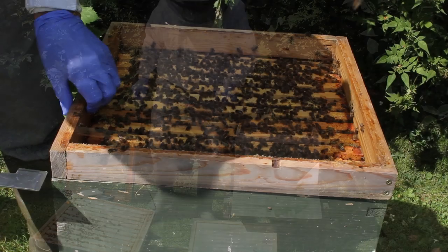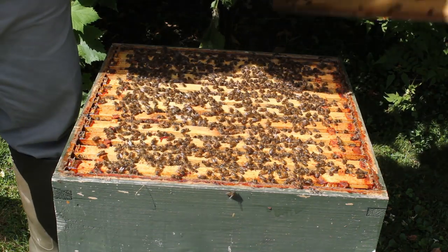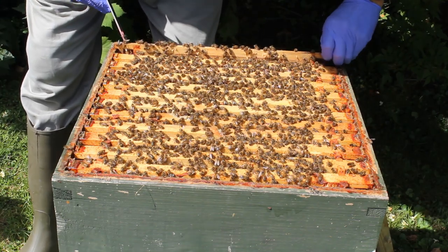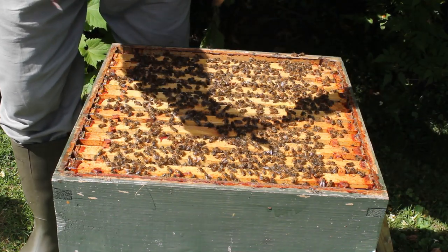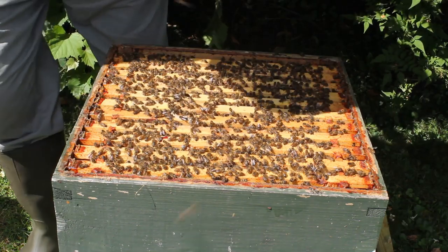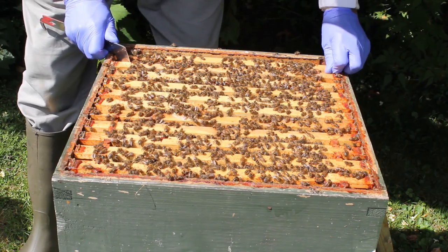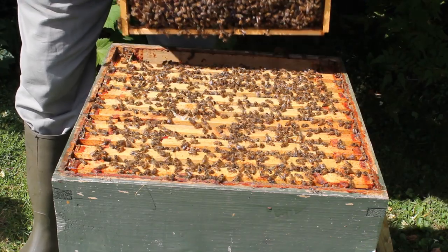I'm going to go through this hive first. I'm going to make sure we haven't got any queen cells in here. There's a dummy board on this one - I'll take the dummy board out. I just want to check we haven't got any queen cells because we don't want to lose this hive in August. It's not nice to lose your bees to a swarm in August.